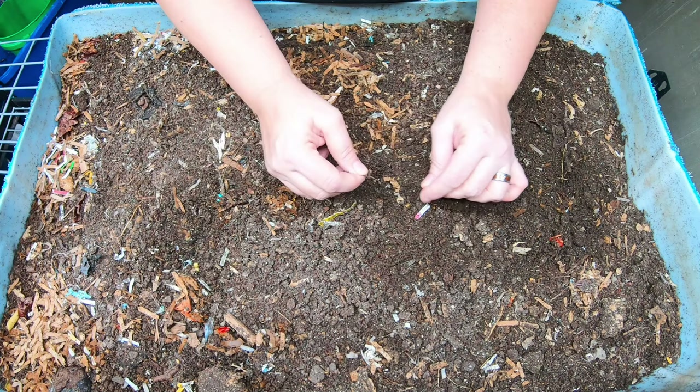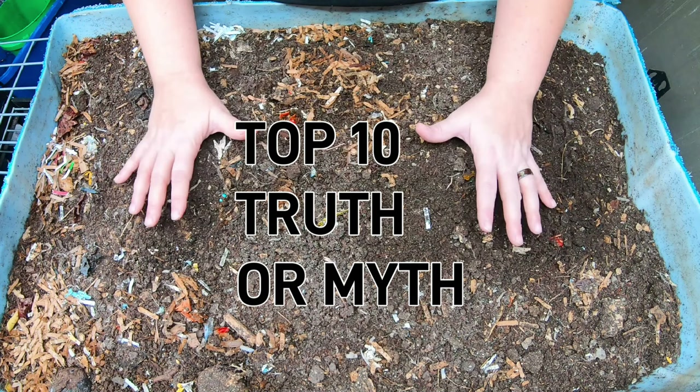Hey guys, it's Anne. Welcome to the channel. If you're new here, this channel is all about vermiculture, and today the topic is going to be truth and myth in regards to the compost bin.